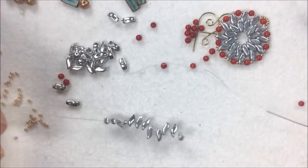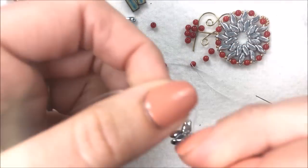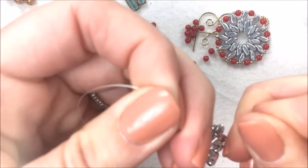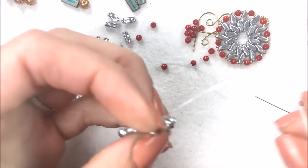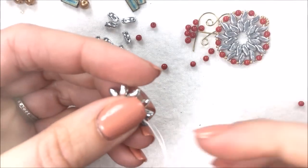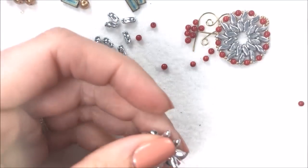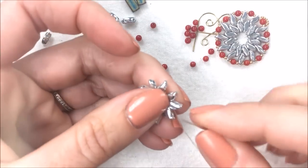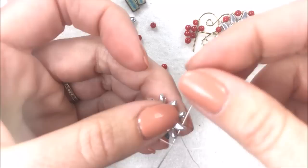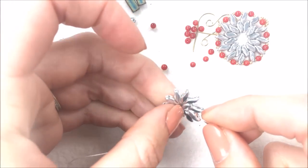I'm going to let them drop down to the bottom of my thread and tie a simple knot. This is going to bring this project into the round. I'm going to take the thread in my hand with the needle and step up. For doing this peyote with the two holes, we're going to step up from that bottom hole to the top hole of the same Storm Duo that your thread is coming out of. This exposes very little thread on the side, but you won't see it as we go.